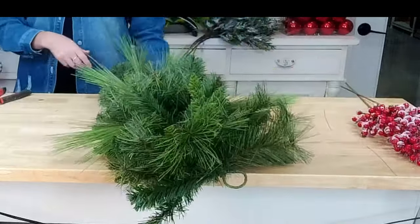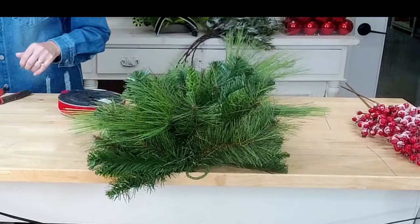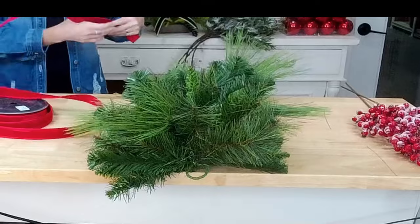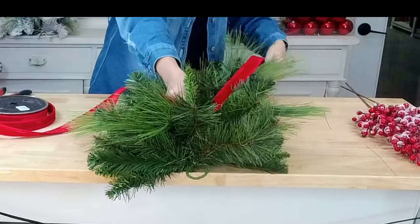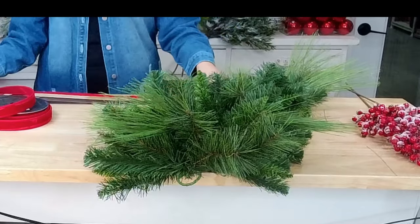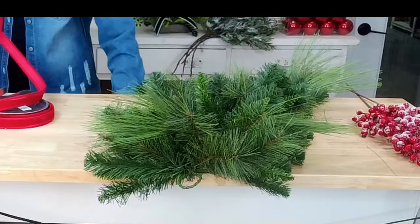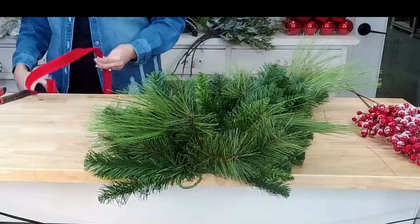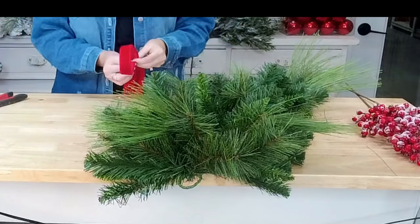Let's go ahead and get our bow in. I'm using this one-inch red velvet ribbon — probably one of my favorites, it's like a staple. Let me see how long I want my tails — I want them pretty long, about a 30-inch tail. I'm going to pinch and go ahead — I don't want to drop this ribbon on the floor, it's velvet — so I'm just pinching.